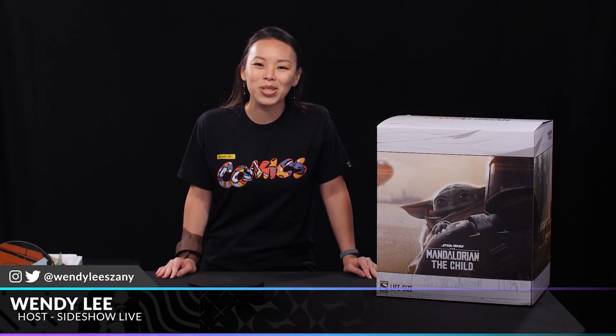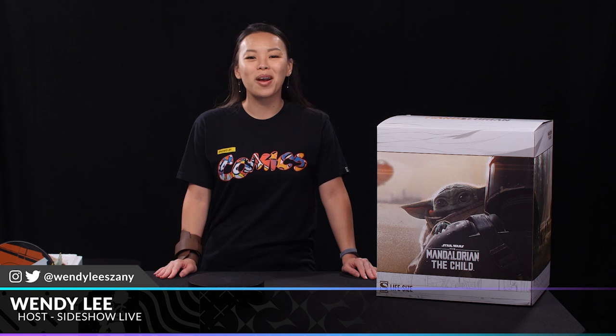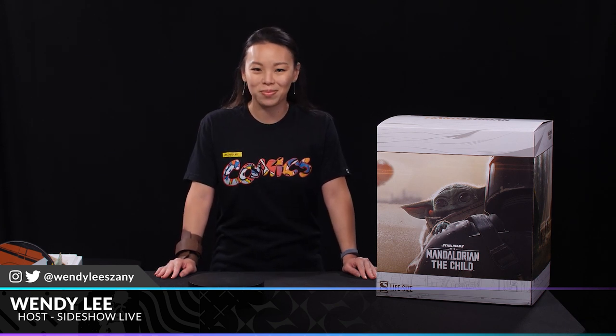Hi everyone and welcome to another unboxing. Today we're unboxing the Mandalorian the Child life-size figure by Sideshow. Let's take a look.